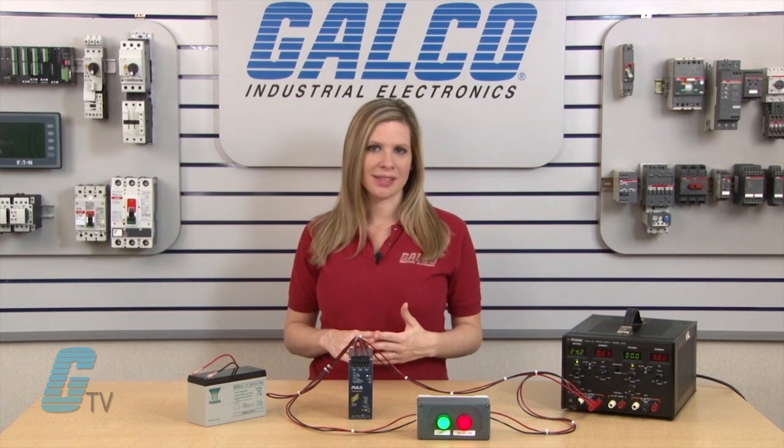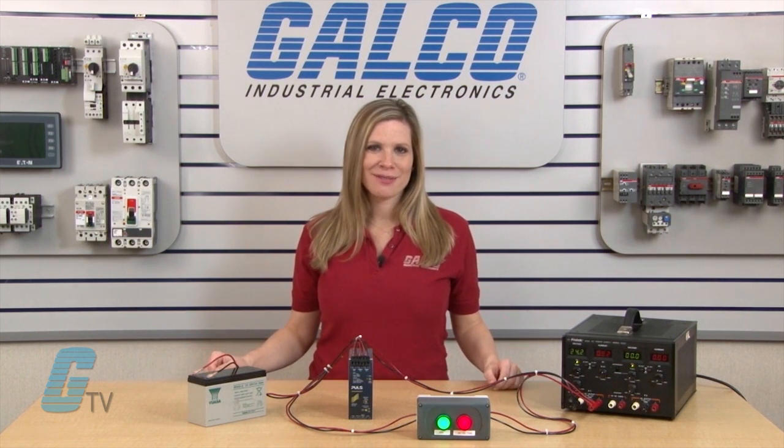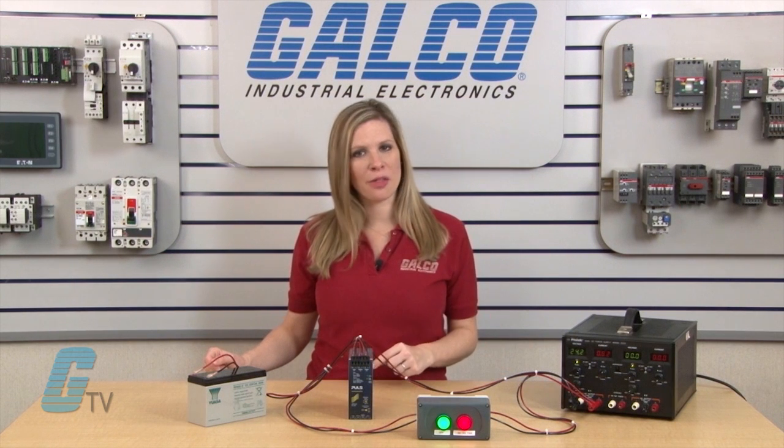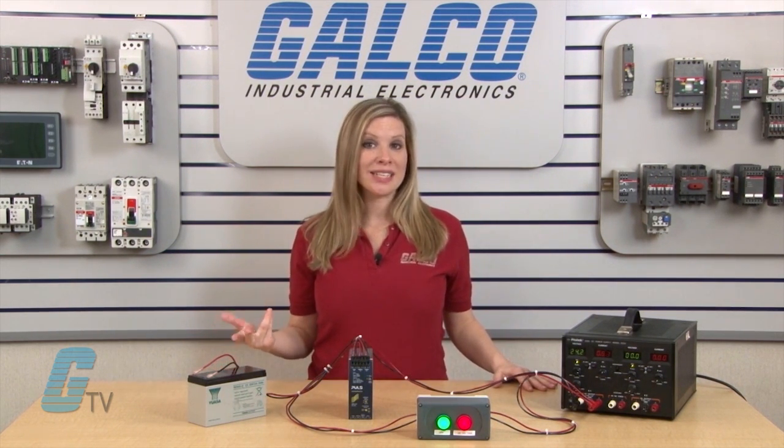One issue with the two-battery powered UPS system is that the monitored voltage is the sum voltage, which can result in one battery being overcharged compared to the other battery. The imbalance in voltage between the two batteries increases the chances for battery replacement.